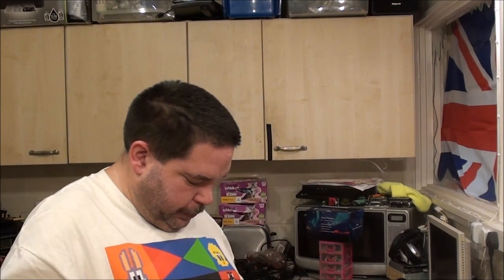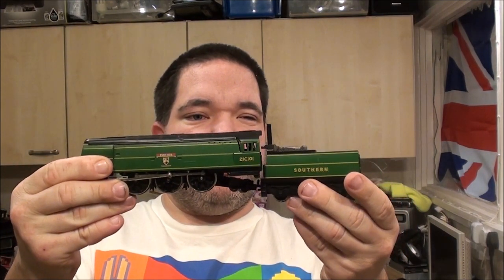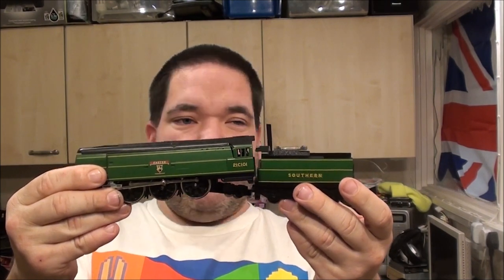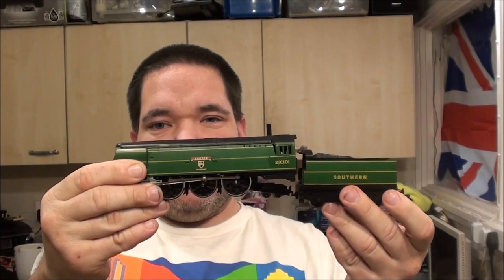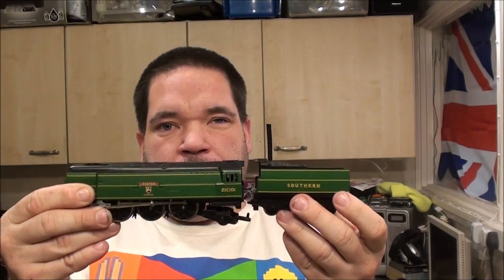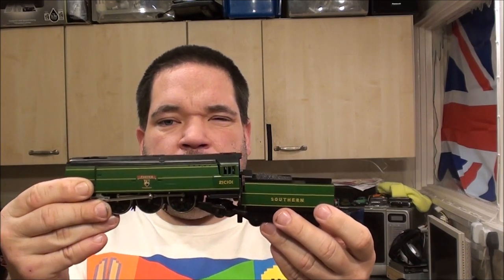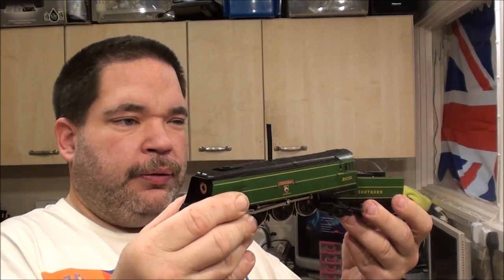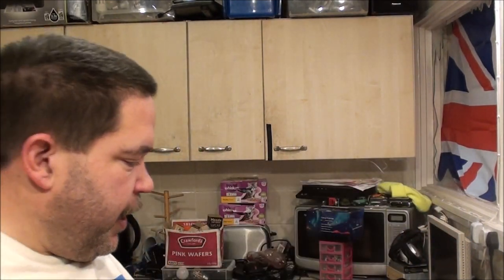This is the most recent purchase, but I really, really do adore this one. The Exeter, Class 21C101 - that's all the information I can find - and it's for the Southern lines. I do like the shade of green of the Southern lines. I just really love the design of this loco. I love the sort of squarer tank and whatnot - not very aerodynamic, but I do like it.